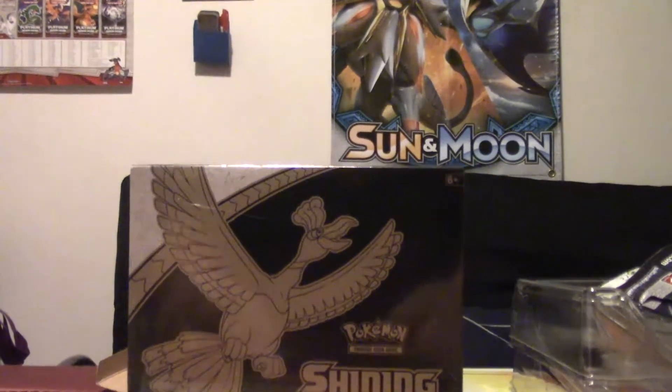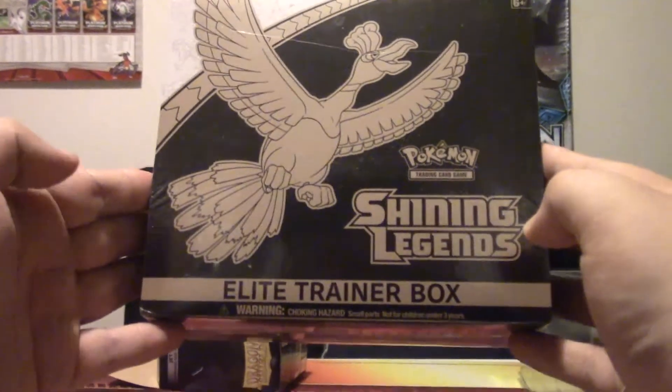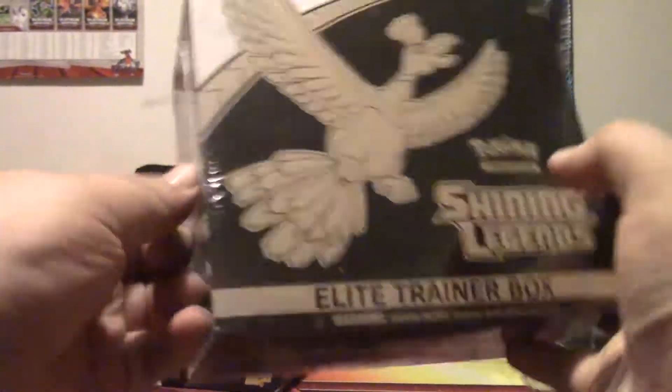Hello boys, girls, and others. My name is Master Jigglypuff, and welcome back to another opening. We got this beautiful Shining Legends Elite Trainer box here today.